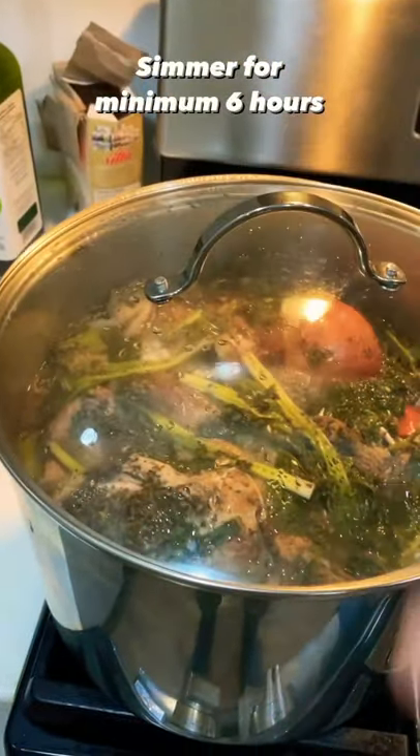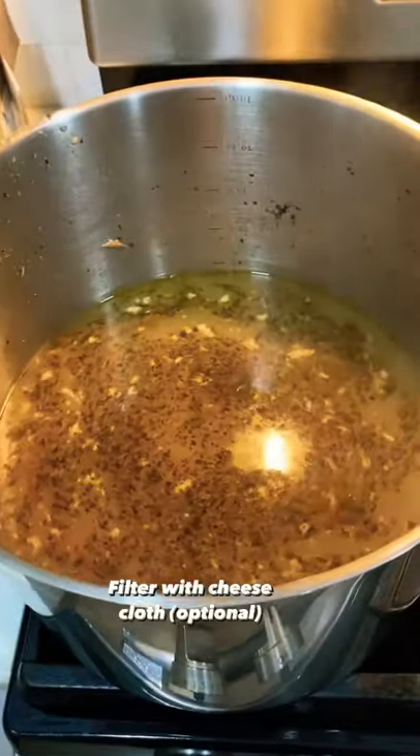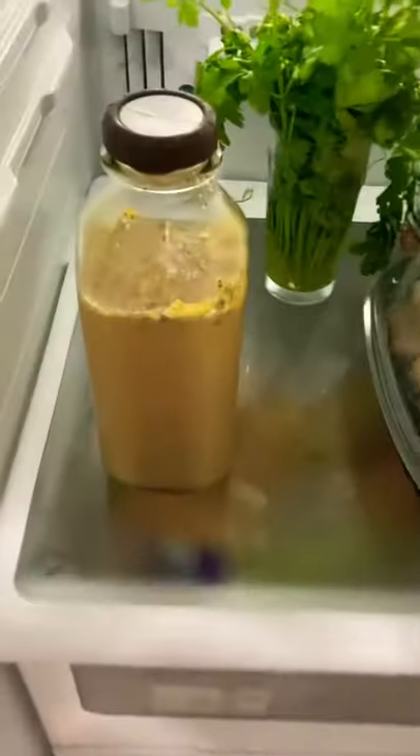Bring this to a boil and let it simmer for at least six hours. Then you can strain it and filter it through a cheesecloth if you have one. This will last in the fridge three days and the freezer six months.